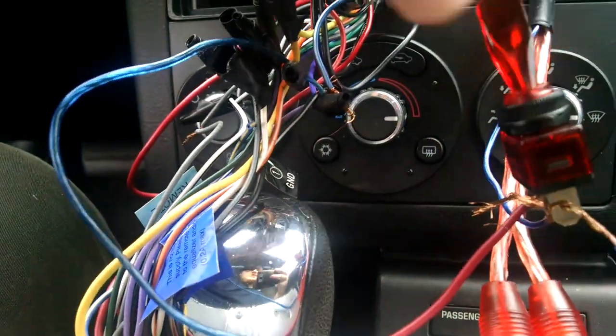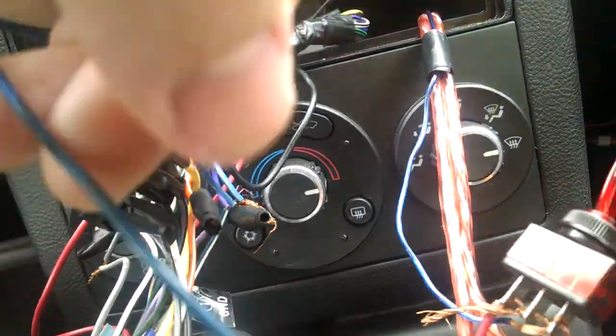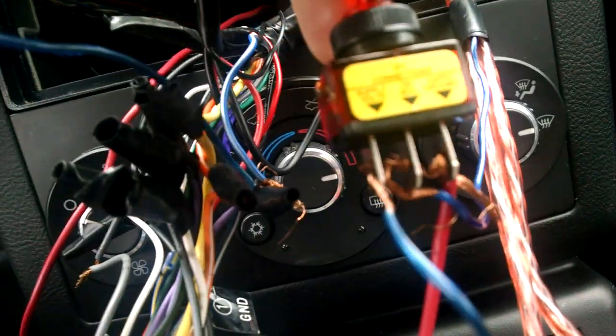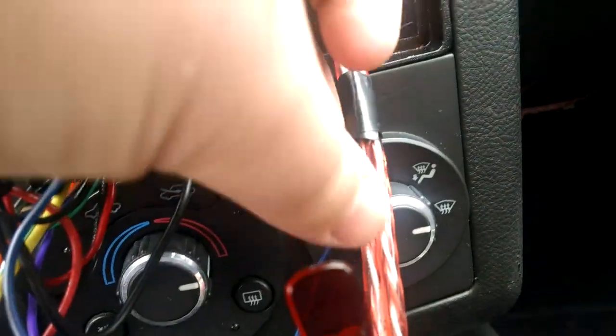Your supply of volts is actually going to come from your stereo. Your blue cable is going to come from your stereo — you're going to put it there. And then your on terminal is going to come from your speaker wire.